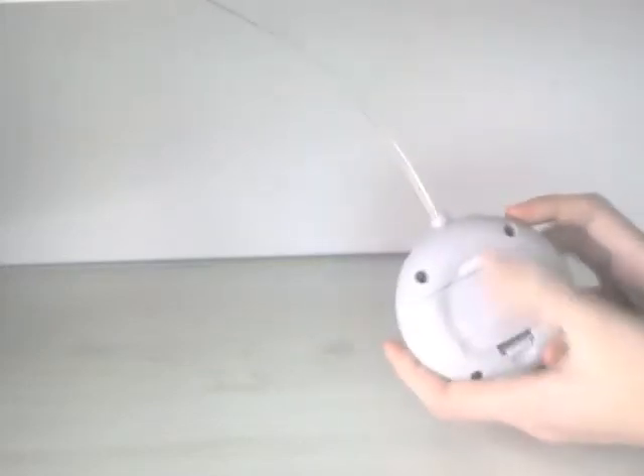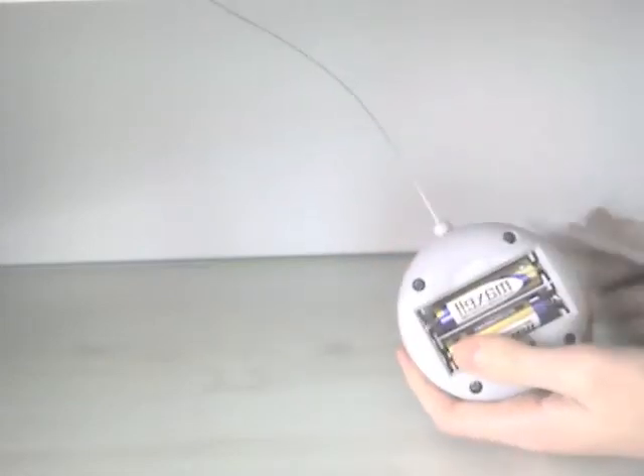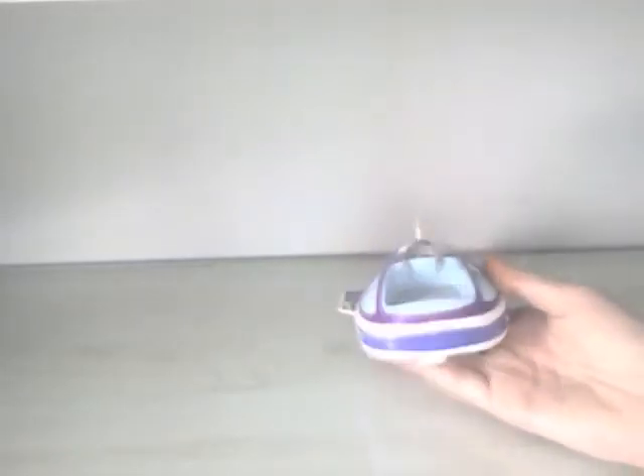Let's start off with the remote. Here's the remote — it just says Disney Pixar's Toy Story and it's a circle shape with an antenna at the back. It says 49 MHz. Two AA batteries fit in here. It fits in your hand nicely, so I'll give the controller a 10 out of 10 because it's not bulky — you could fit it in your hand, maybe even your pocket.